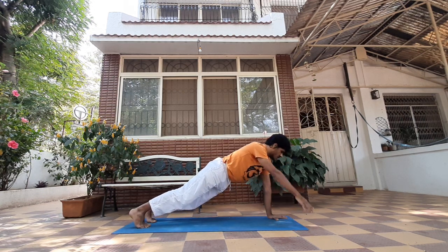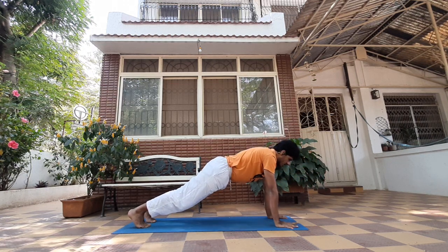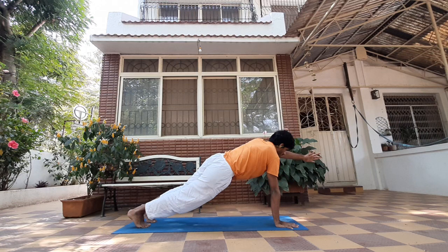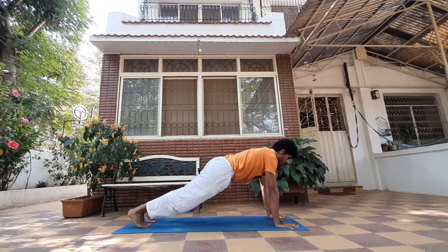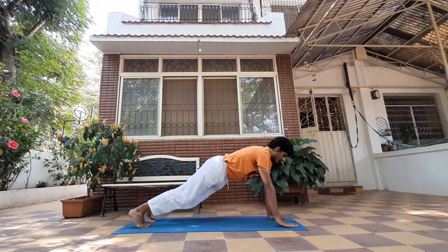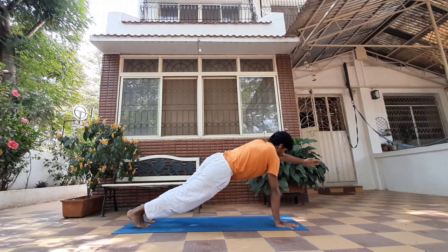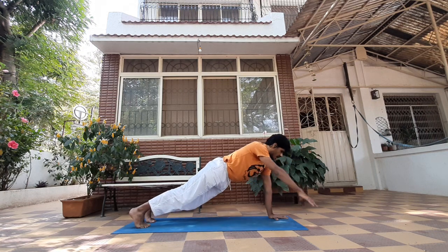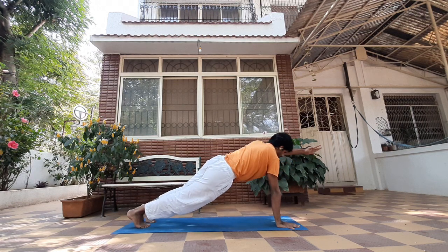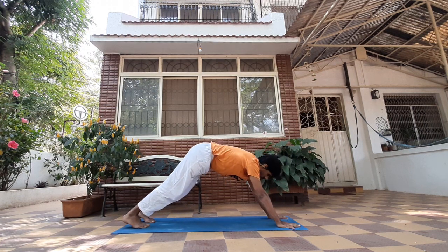Extend your right arm up. If you cannot hold it, bring it back. We'll do this on the other side — transfer the weight onto your right palm, extend your left arm up. Back down, right arm up, exhale down, transfer the weight. You should be feeling the burn by now.